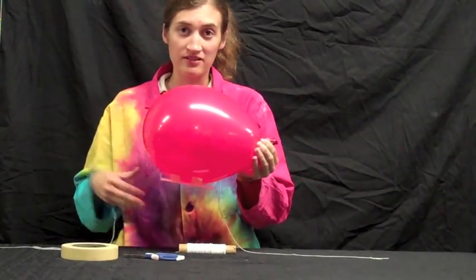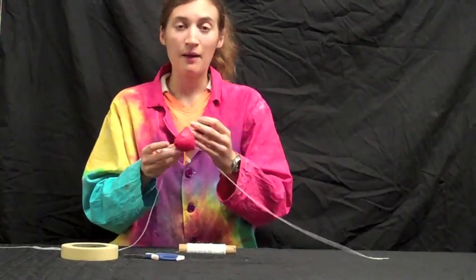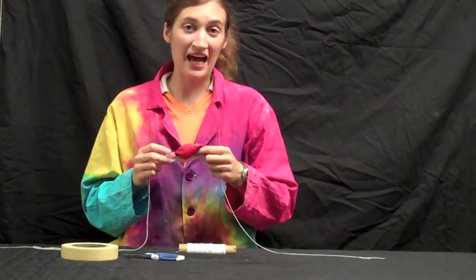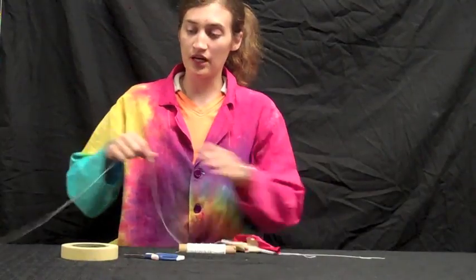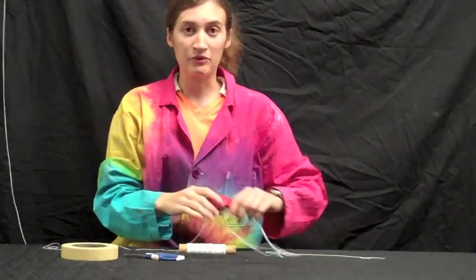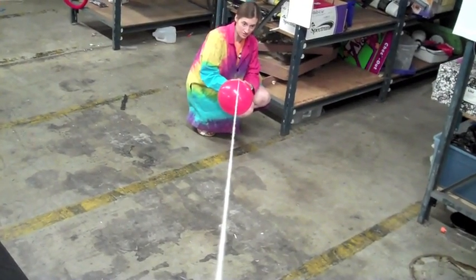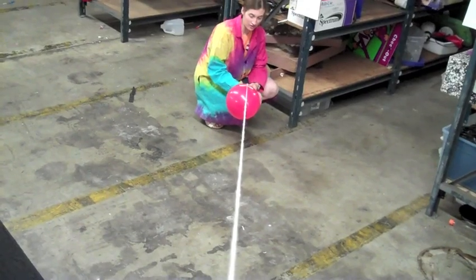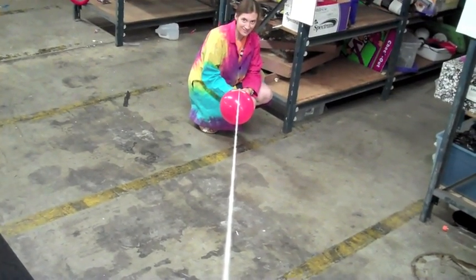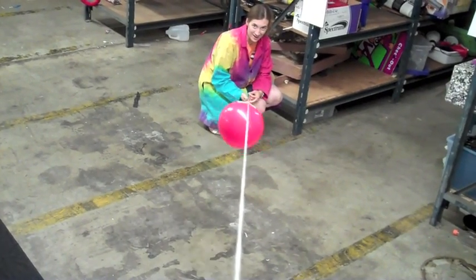Once you do that, it's okay to let it go, because then what you'll need to do is tie the string up someplace super high, then go to the other end and be ready to launch it. Once your string is all stretched out, you're ready to launch in 5, 4, 3, 2, 1 — blast off!